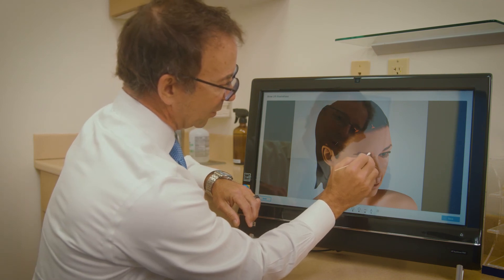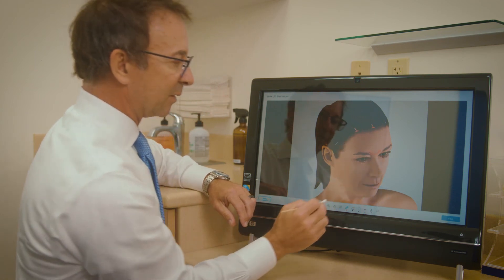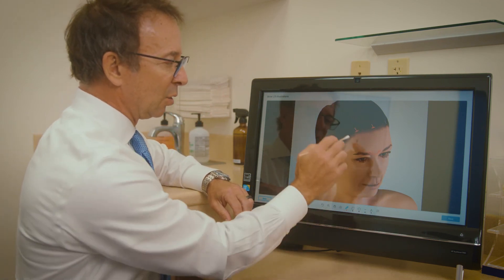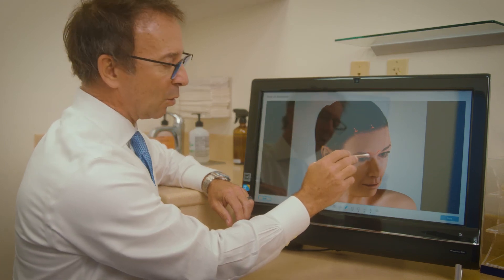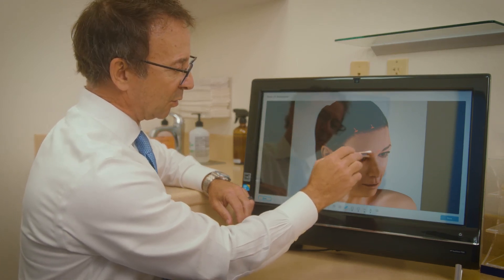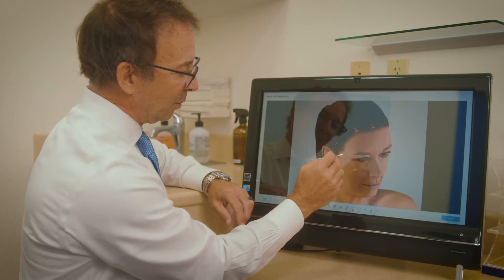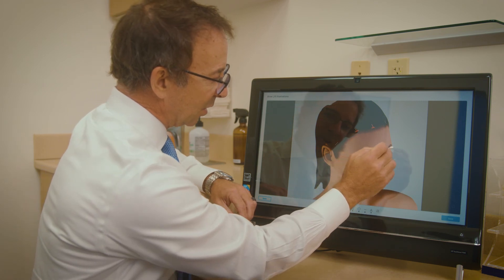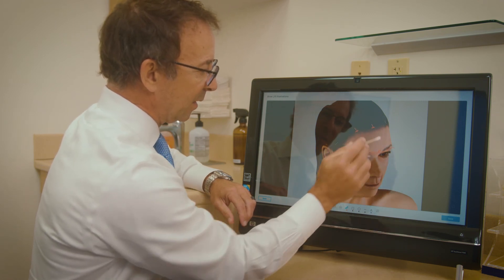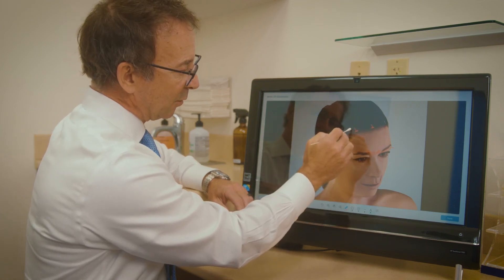The other thing we commonly work on is the corrugator muscles that sit right here, which is where a lot of people get Botox injected. With this brow lift procedure, we're able to remove some of the corrugator muscle, which helps with those wrinkles at the top of the nose between the eyebrows. We can free up this entire area and then lift it up to get a nice brow lift, using the dissolvable soft tissue anchors sitting underneath the scalp and skin.